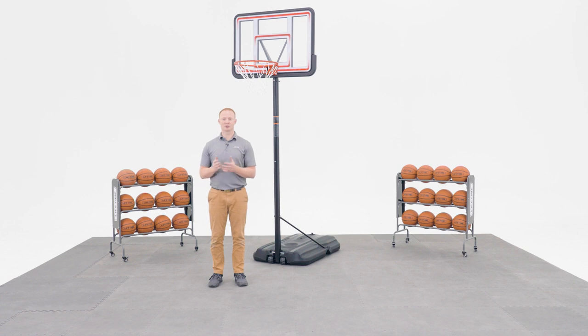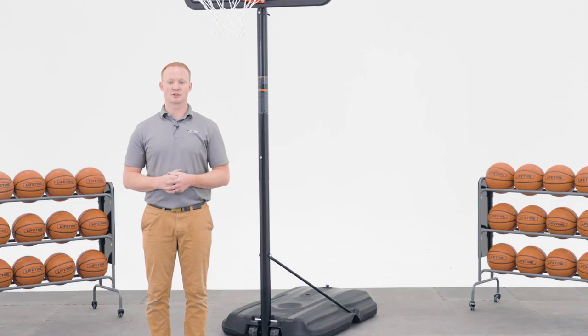Thank you for watching this video on how to assemble your Lifetime portable ProCourt Basketball System with a 44 inch polycarbonate backboard. If you found this video helpful, give us a thumbs up. For more content like this, subscribe to our channel. If you have any other questions, feel free to reach out to our customer service team and check out our other awesome products at lifetime.com.